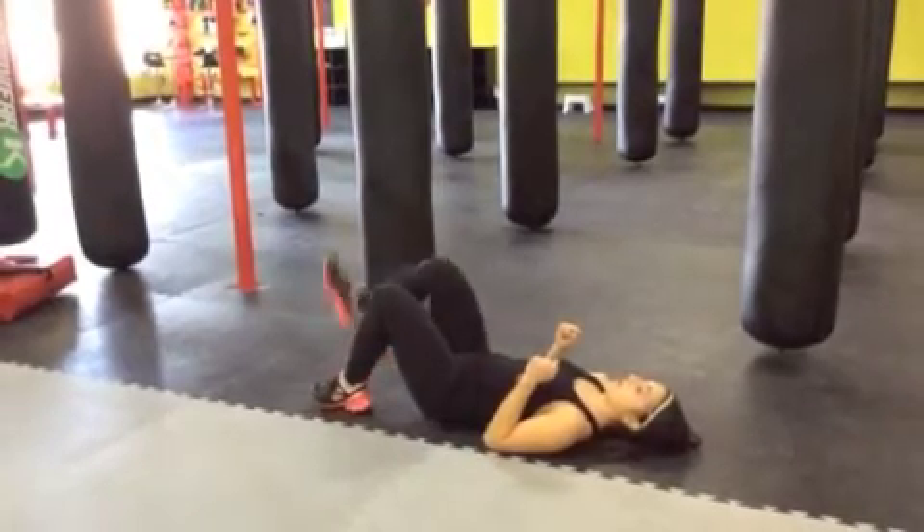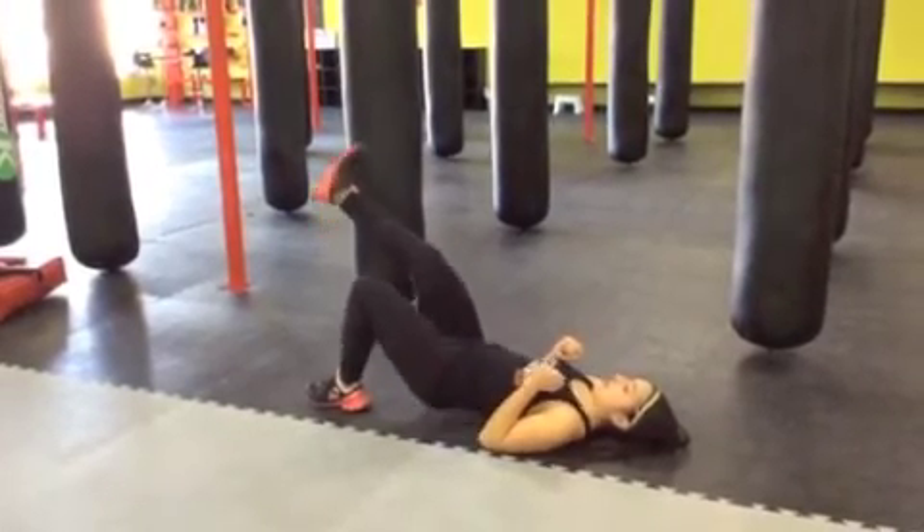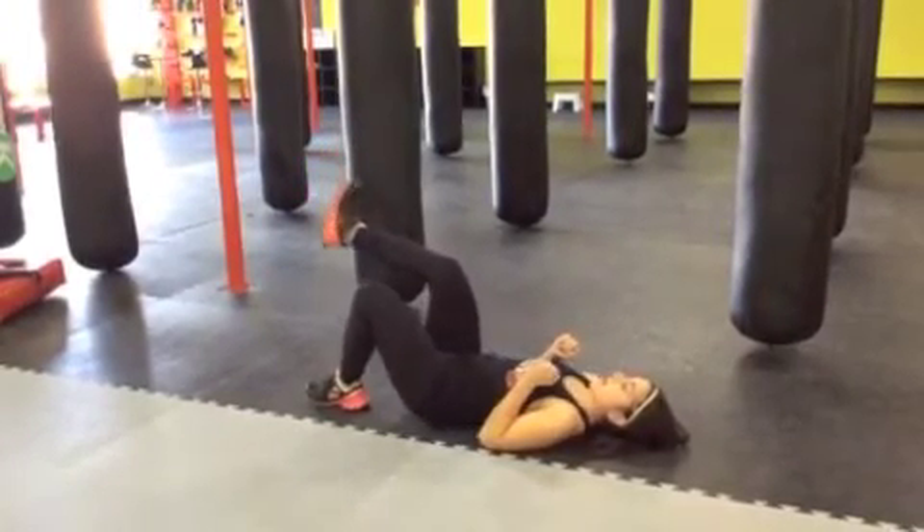Elbows come down to the floor. One foot up. Line up those knees. Push up and back down. Squeeze at the top. Back down.